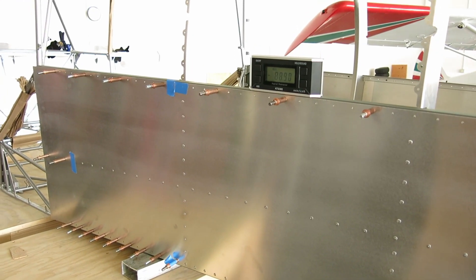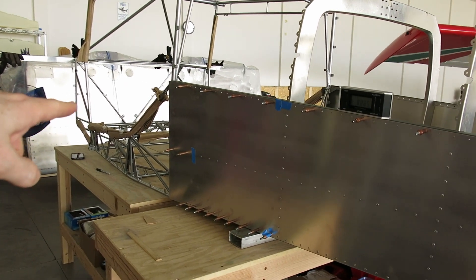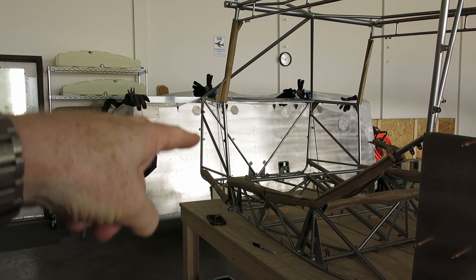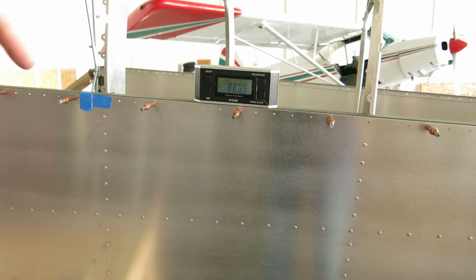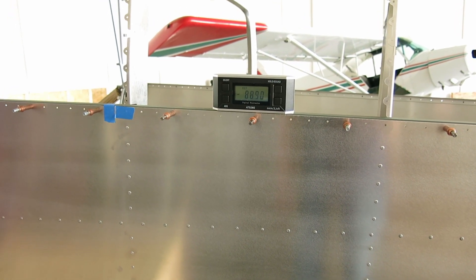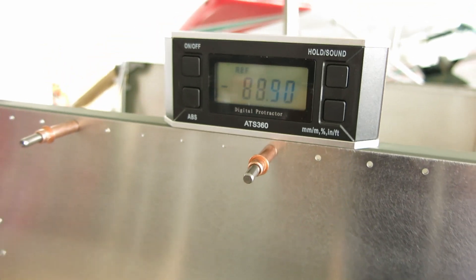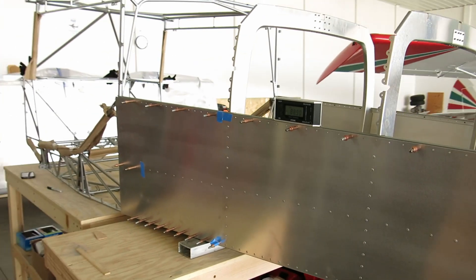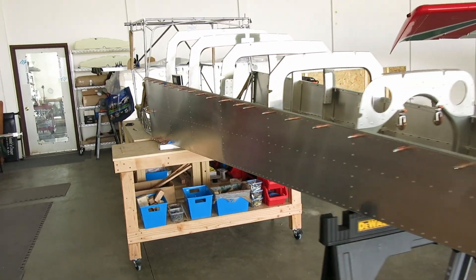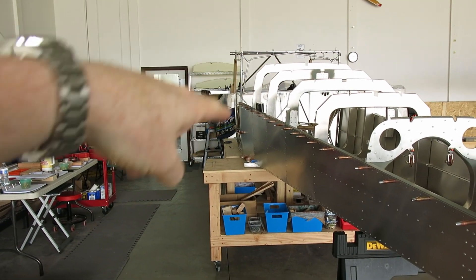We're progressing along, getting this tail cone aligned with the fuselage cage. One of the measurements is the angle between the firewall — that vertical angle — and the angle of the longeron, which has to be 88.9 degrees, plus or minus 0.2 degrees. We've got it to 88.9 degrees and we're just getting ready to measure our left-right angle to make sure the tail is square from left to right in reference to the cage.